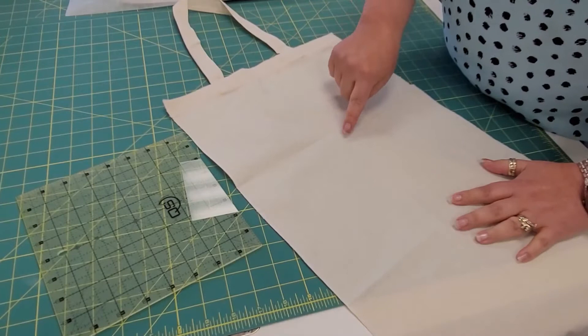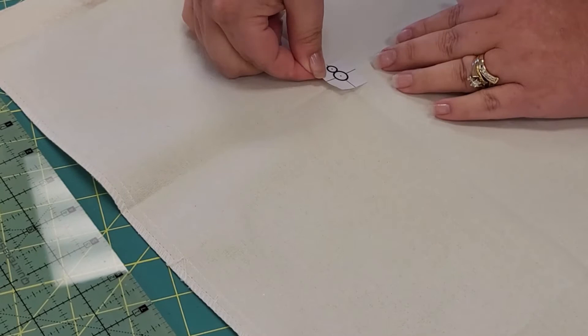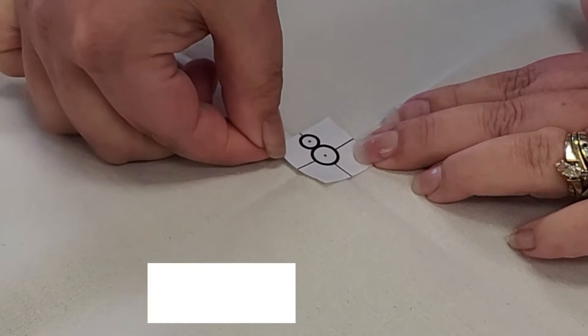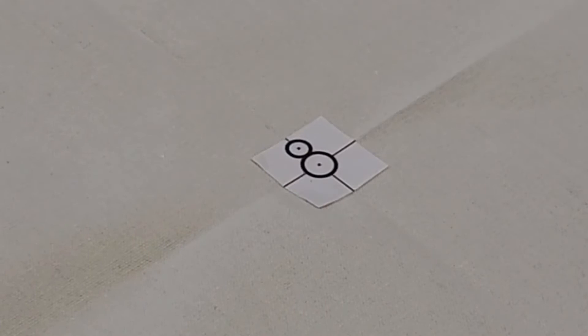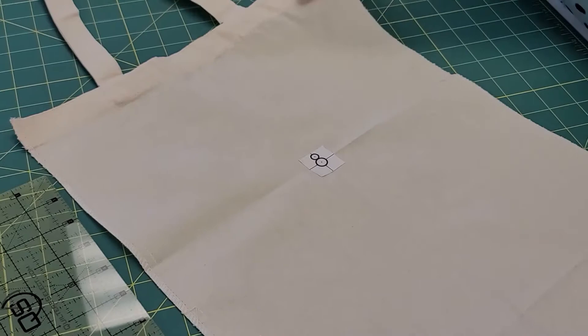Reopen so you have a nice crosshair right there. We're going to take one of our snowman stickers and place it — it is very important that we place it as straight as absolutely possible. If we get this crooked, our design is going to be crooked. All four points of your sticker should line up with the four points of your crosshair. Go ahead and press it so it doesn't wiggle around. The first time you use them, you might want to get them a little less tacky because they do tend to stick extremely well.